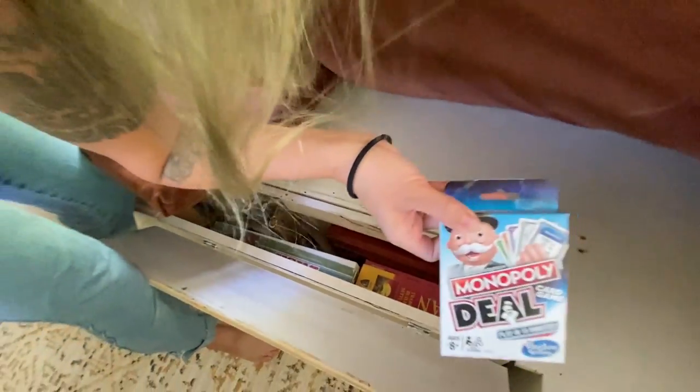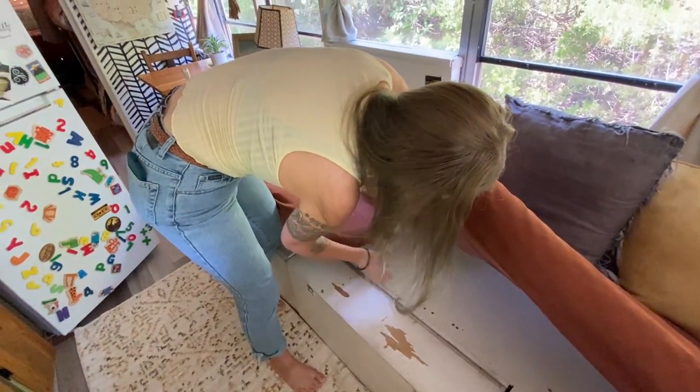If you've never played this game before, it's so much better than the real Monopoly. Trust me.